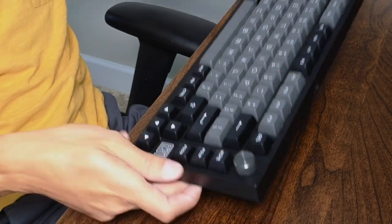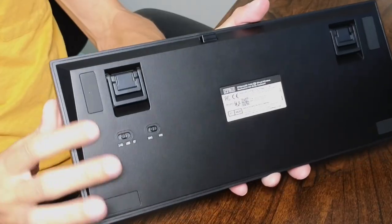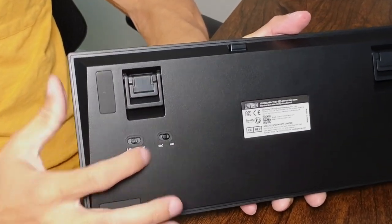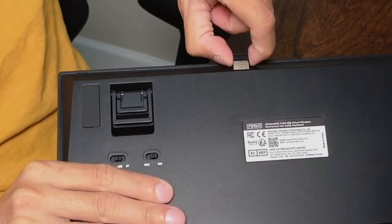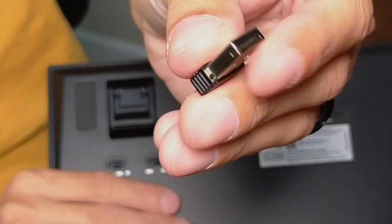In terms of connectivity, you are able to connect through a few different ways. The first option is 2.4 gigahertz, which means by using the dongle that's conveniently placed here — you can just take this thing out, it's a little tough in there — that's the first method, by using this dongle.